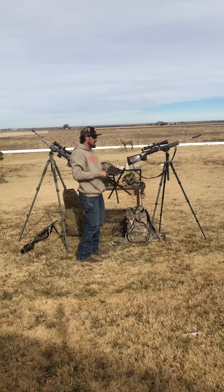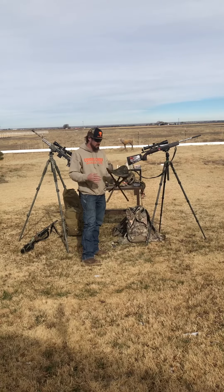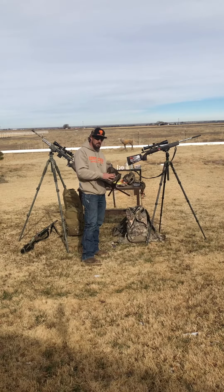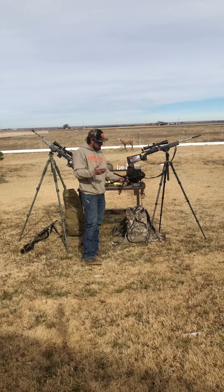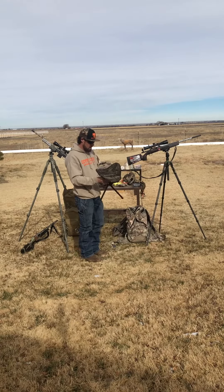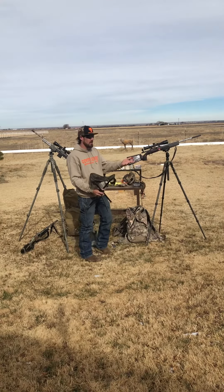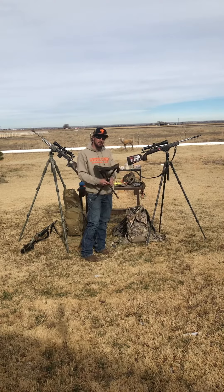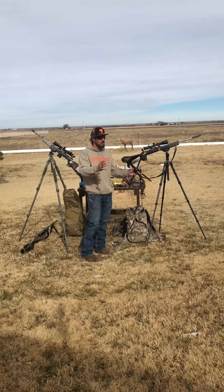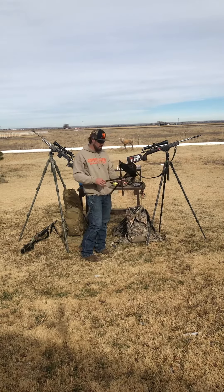If I'm hunting an area with real tall grass in the spring or summertime, or where there are juniper bushes, I'll sit on a dove stool. I've also been using it at night lately. They're super comfortable, pretty cheap — I got this one at Walmart. It gets you a little more elevation so you can see over tall thick grass, or if you sit in front of a tree or bush it just helps you see a little better.